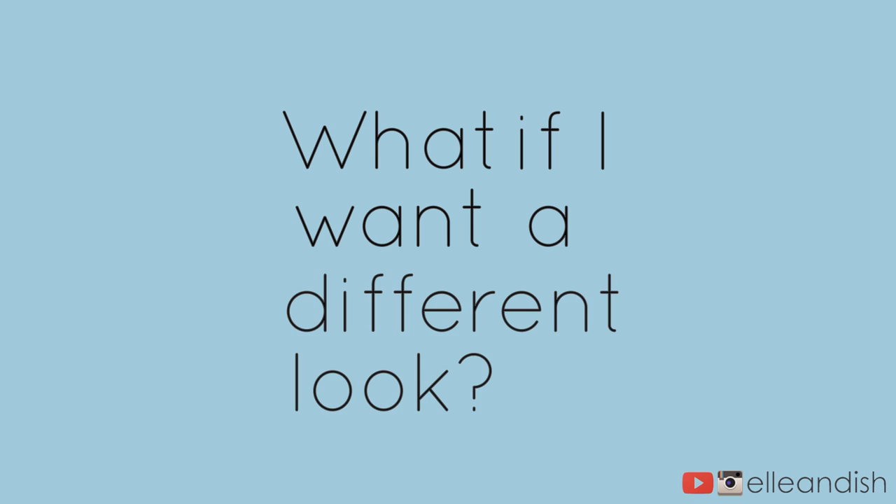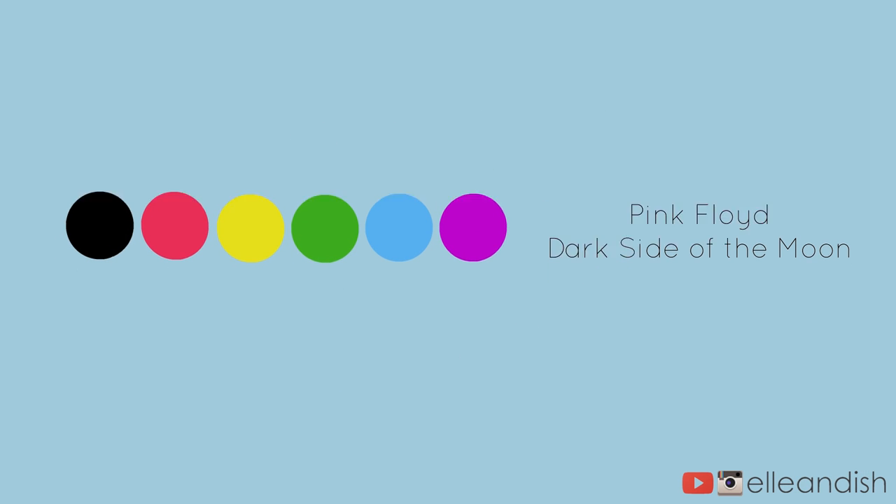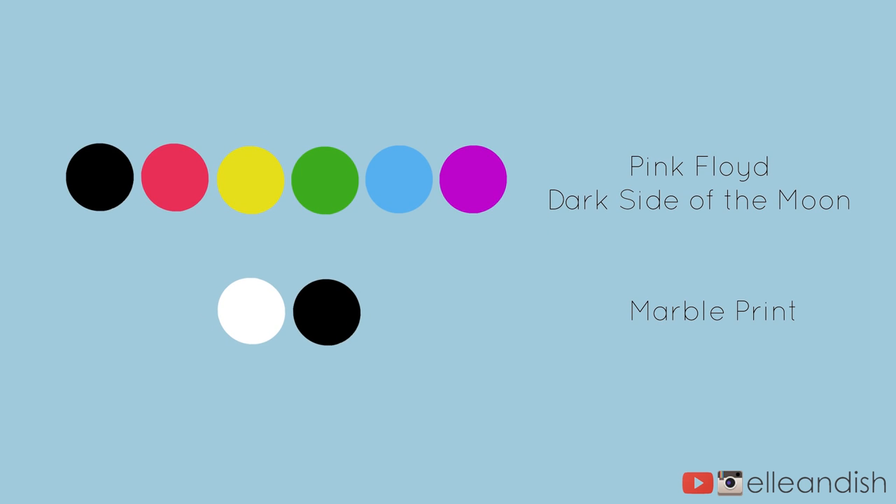What if I want a different look? Here's our original color palette. For a super easy marble print, have white as your base color and then add black lines.